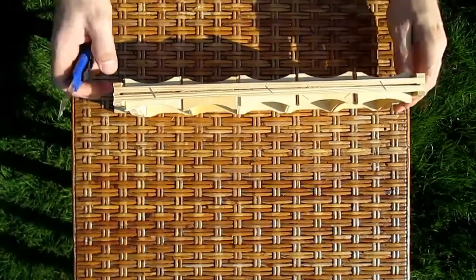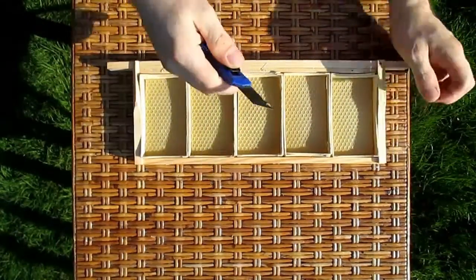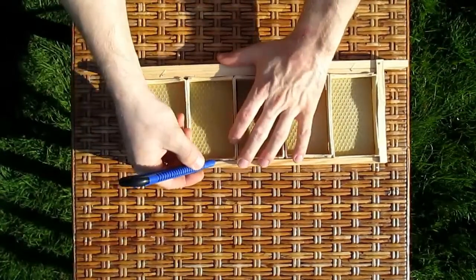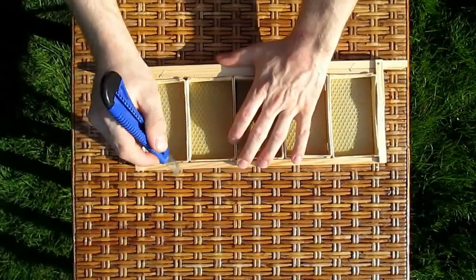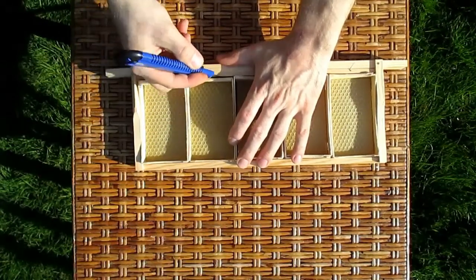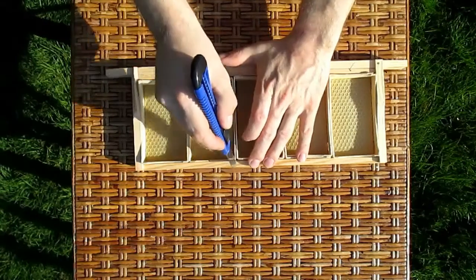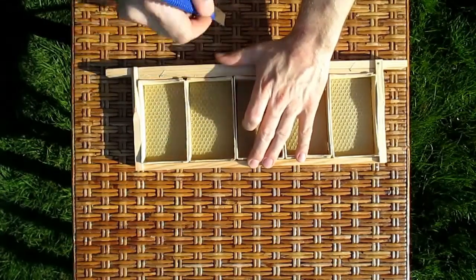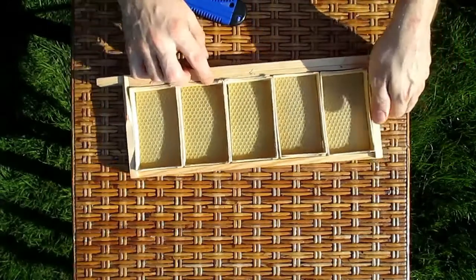After the bees have done their work and the sections are full of comb honey, we need to take them out and pack them. Use any sharp knife to simply cut through the propolis and wax around the section, and then push it out.